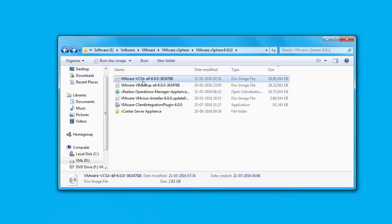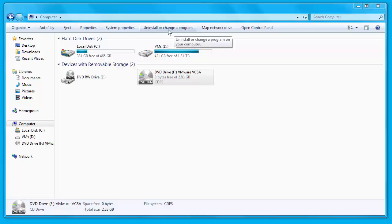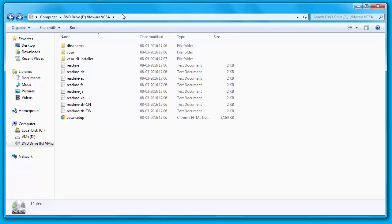Now let's look at a demo on how to install vCenter Server Appliance 6.0 Update 2. The first thing you need to do is download the VMware vCSA 6.0 Update 2, which I have already done. Next, you need to mount the downloaded ISO file. Before starting the vCSA deployment, VMware Client Integration Plugin must be installed — it can be found in the vCSA directory of the ISO file. I've already installed the plugin, so now I'm going to jump into the root directory of the ISO file and double-click on the HTML file called vCSA setup.